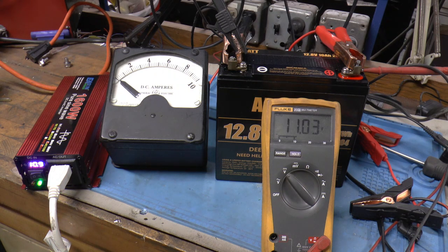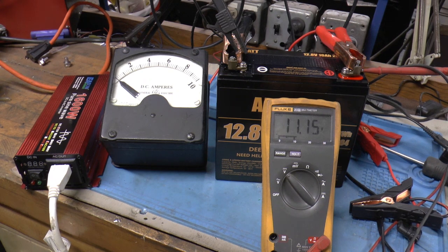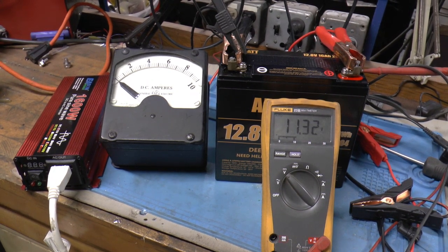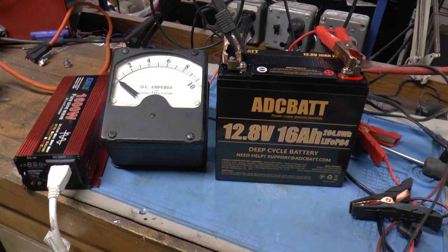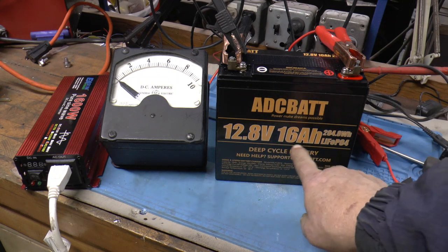Two minutes shy of being two hours — and there you go. Let me do some figuring here and we'll see what we come up with. We started out drawing 8.3 amps, and it ran for an hour and went up to 8.4, so I averaged that hour at 8.3. Then I went from 8.4 to 8.6 for the next hour minus two minutes — close enough for me — so I averaged that at 8.5. If you add 8.5 and 8.3, you come up with 16.8, which is almost identical to my other two tests. So I would say this battery is what it says: 16 ampere hours.